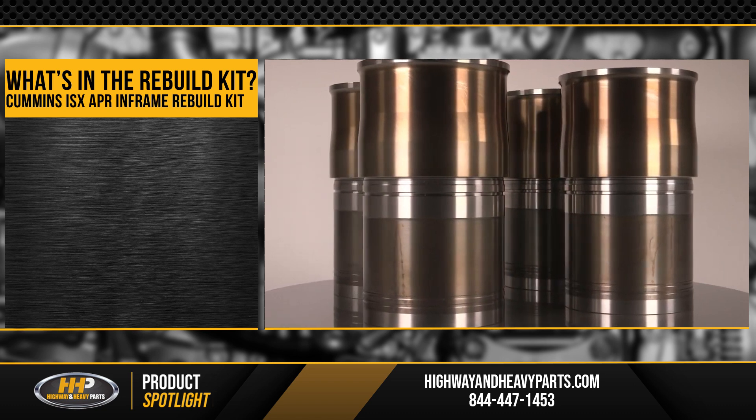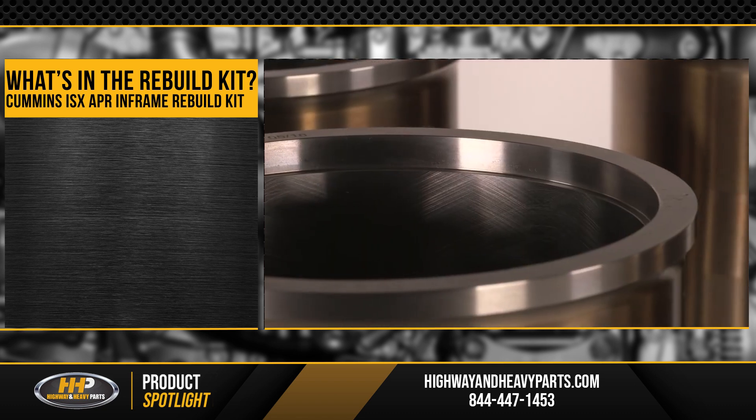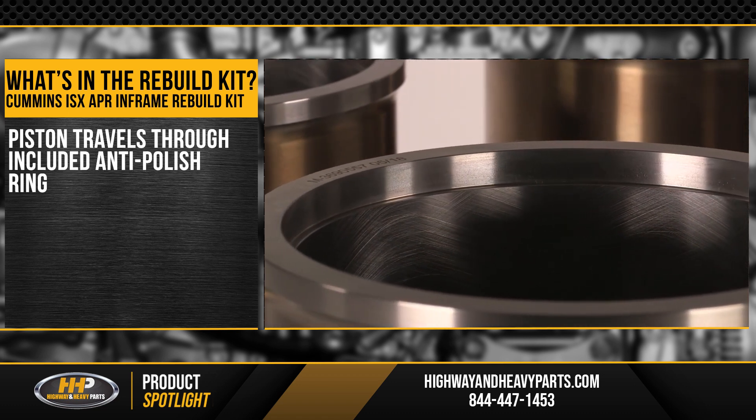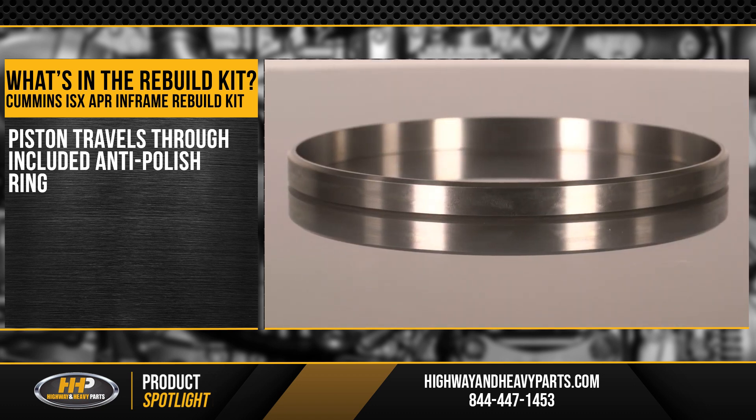The new piston and liner combination is going to be put together in such a way that every time the piston comes up to the top of its travel, it travels through the anti-polish ring, knocking the carbon off the piston and giving you the best bet for going another million miles with your Cummins ISX engine.